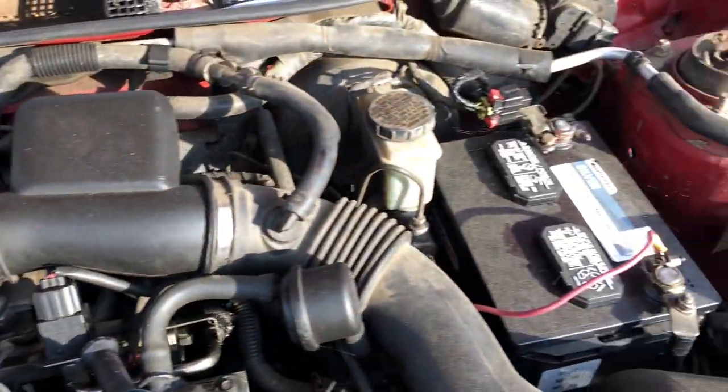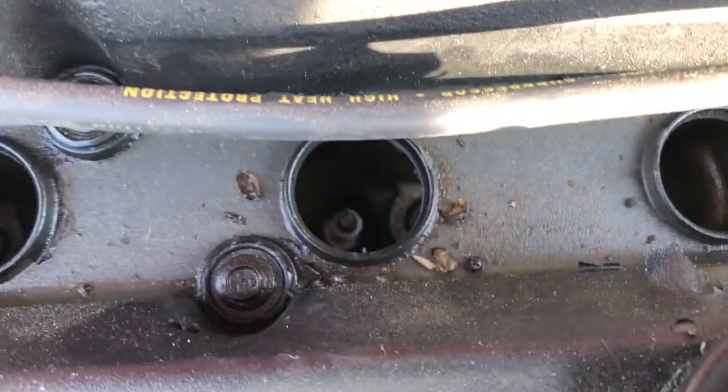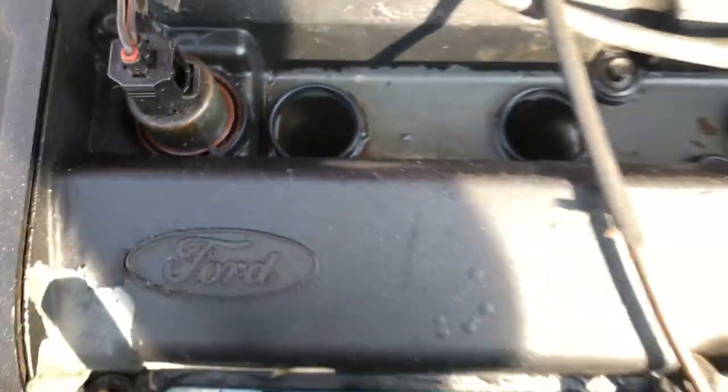Here's the engine — not in too bad of a shape. I went ahead and pulled these spark plugs out to take a look and see if any oil was filling the spark plug wells. Oil is right on top of the valve cover, but that's not too big of a concern for me.